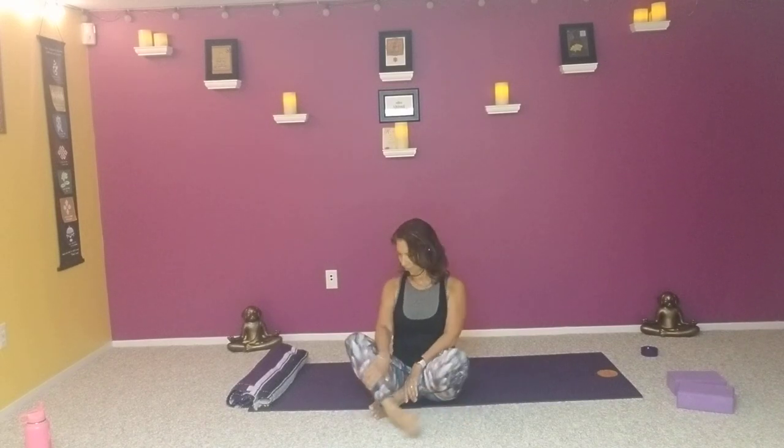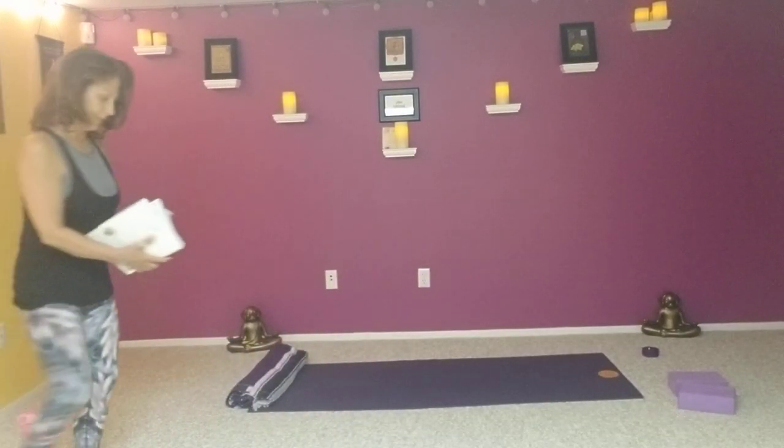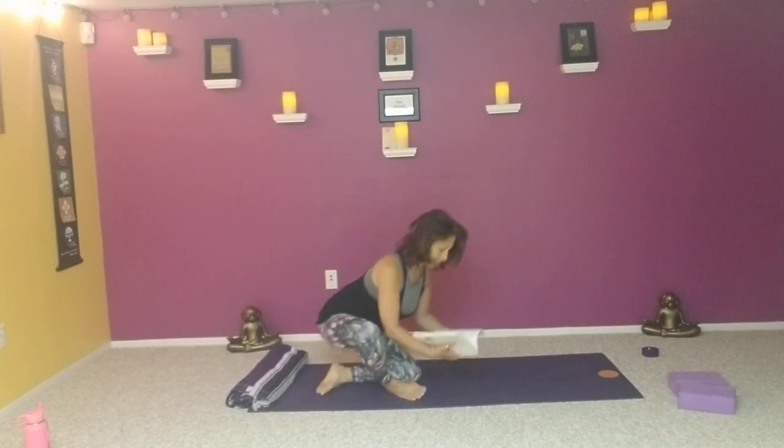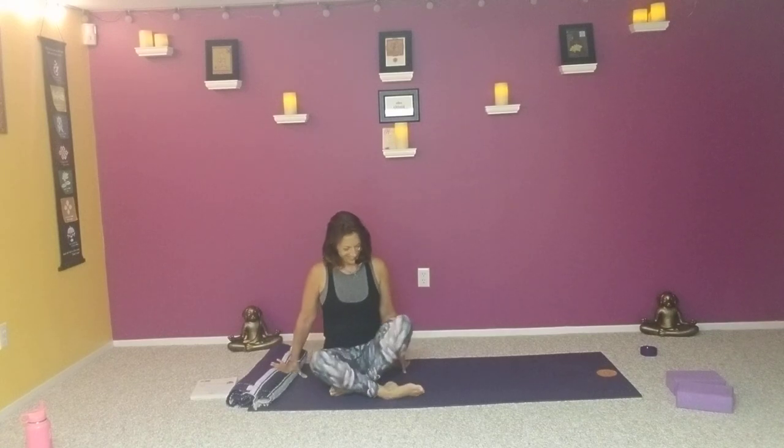Just for a few moments — nowhere to go, nothing to do except breathe. One with the breath. Perfect, just the way it is. In this moment of perfection, reconnecting with that intention, reconnecting with that brilliance of your authentic self. Sending some gratitude to the body for the way it carried you through class, and the way it continues to carry you through life. Remembering that self-judgment breaks your own heart. And to just breathe into that goodness of who you truly are.